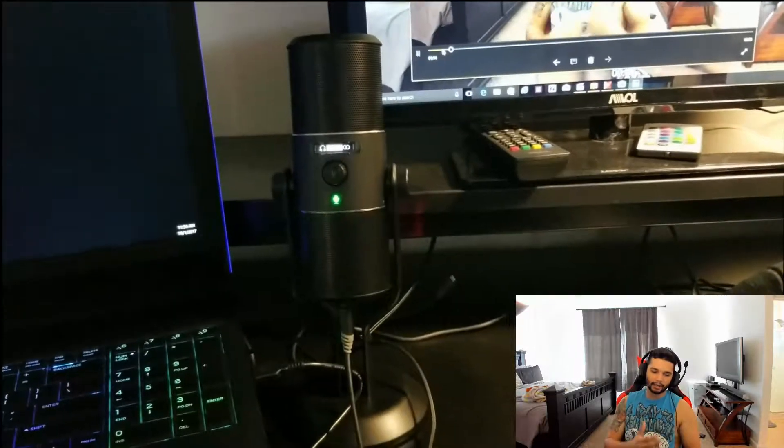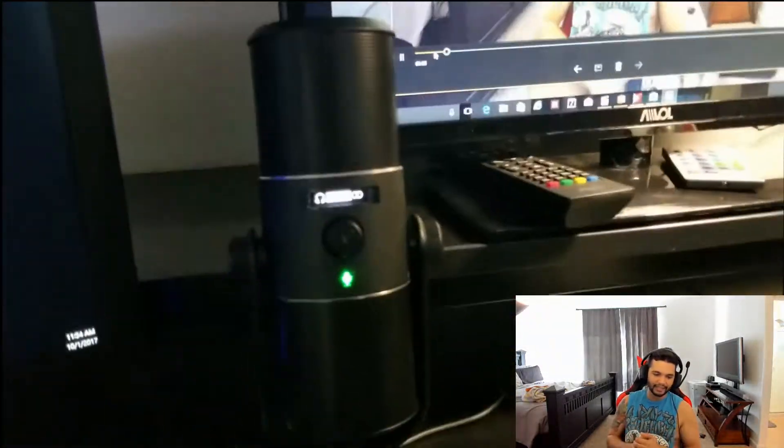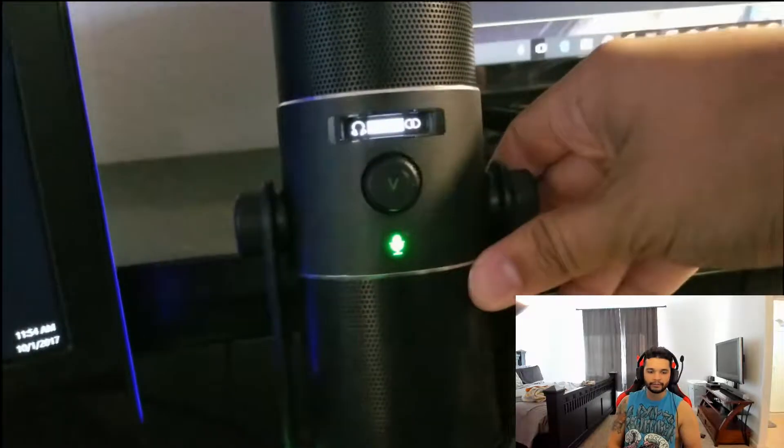Moving on from that, I have the Razer Siren microphone, which is what I'm recording on right now. As you can hear the audio quality — at least to myself — I feel like the audio quality is extremely good. Let me know what you guys think.